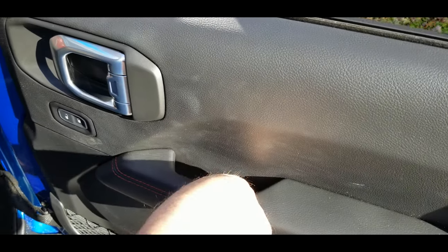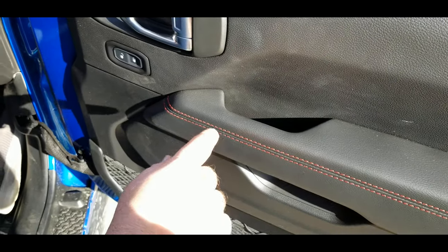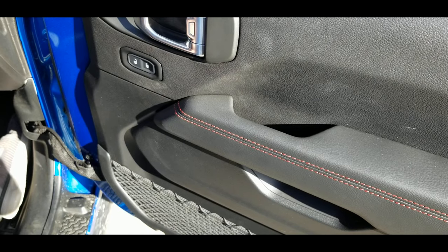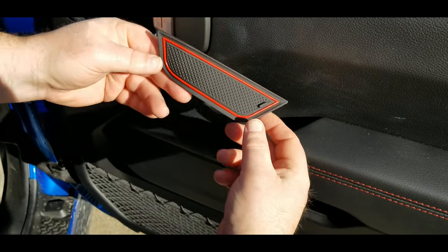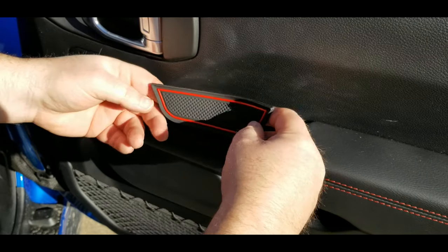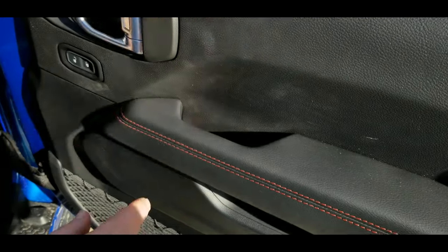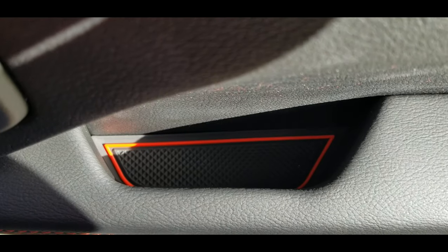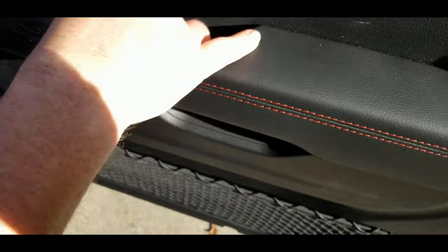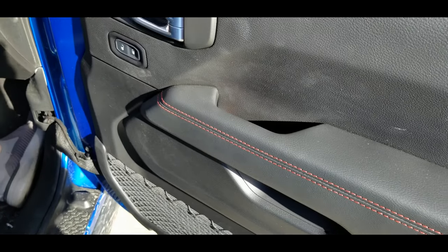This piece here fits inside the grip for the door handle. There's no mat in there originally. We had a little key for a post office box sitting down in there and I noticed it rattling. These just drop in — the little tab goes to the back so you can pick it up and pull it out later. You wiggle it around just a little bit to get it in place, and once it's in place it looks really sharp and matches the stitching in the door. Anything loose in there, it's just going to help dampen that noise.